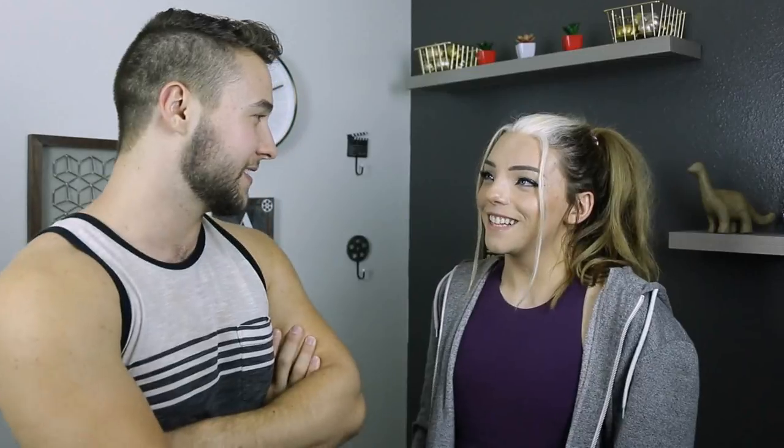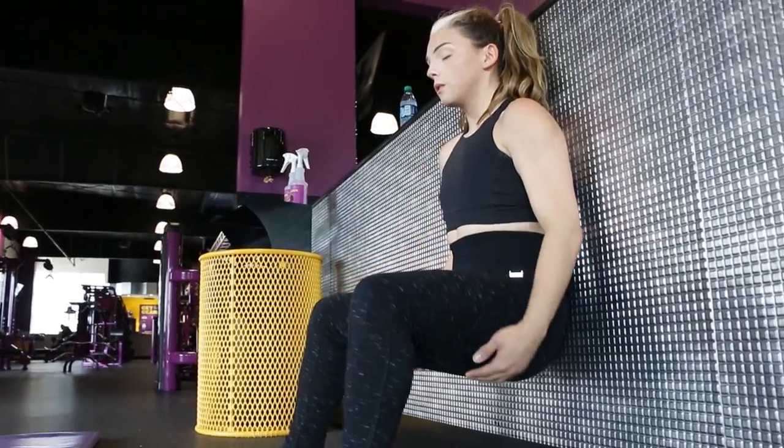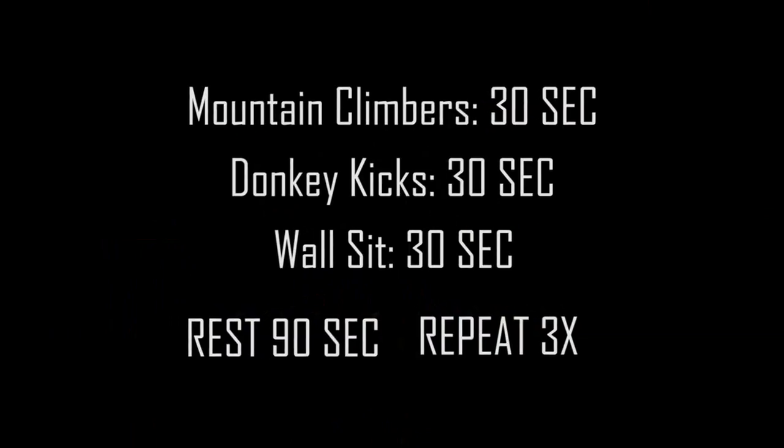We did mountain climbers — 30 seconds — then donkey kicks, 30 seconds, no rest in between, then wall sits, 30 seconds, no rest in between. That circuit is considered one set and you'll do that three times, and that is your warm-up.